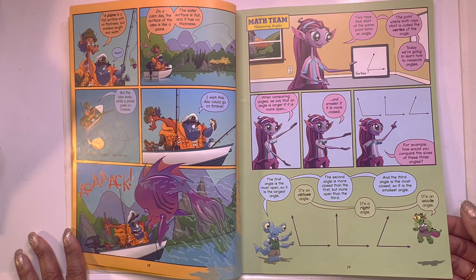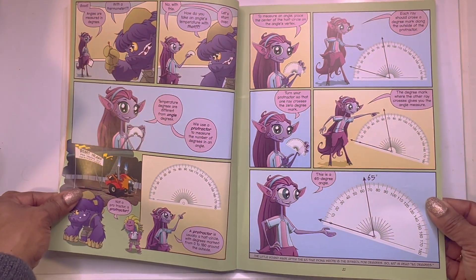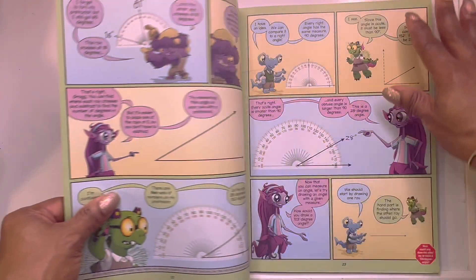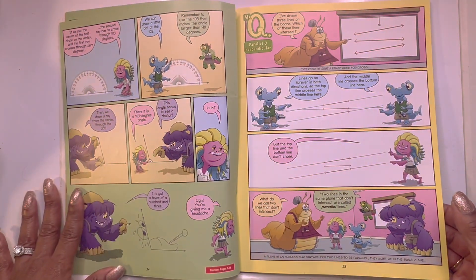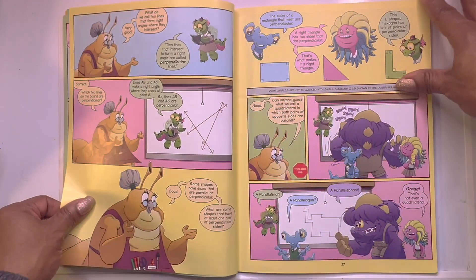You might not have known that Beast Academy is a graphic curriculum — it's a graphic novel. We have 8 books, well actually 7 because I'm missing the 4B guide. But that's okay because as soon as I finish recording this I will find 4B — it will probably be right around the corner.